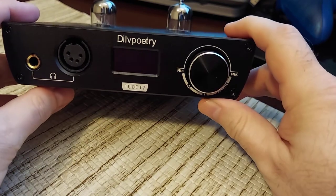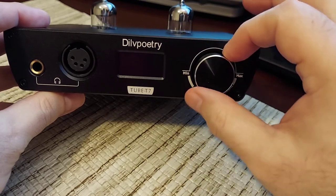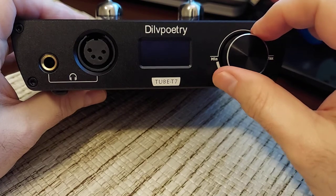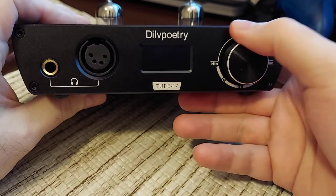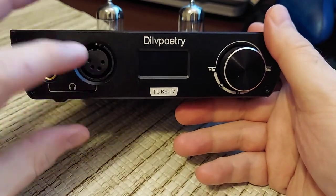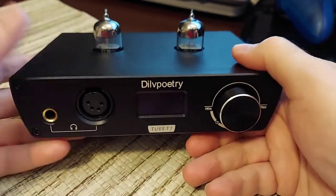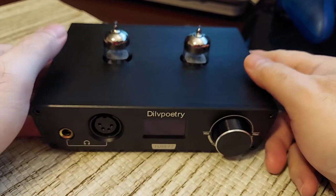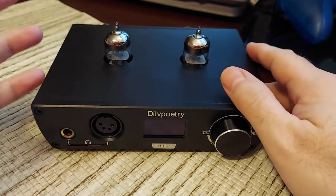Build quality is very good. The volume knob is kind of stepped — very smooth. You feel each step of the volume going up. It's a decent knob with good rotation feel. You get your XLR right there, your regular headphone jack, and a screen which shows the volume and the input. You get your input and outputs on the back, both balanced and unbalanced — whether it's fully balanced I'm not 100% sure.